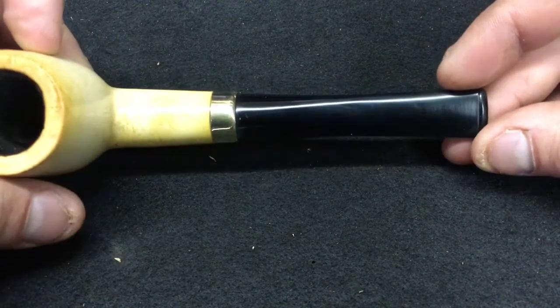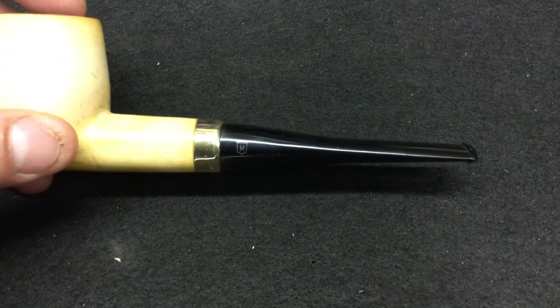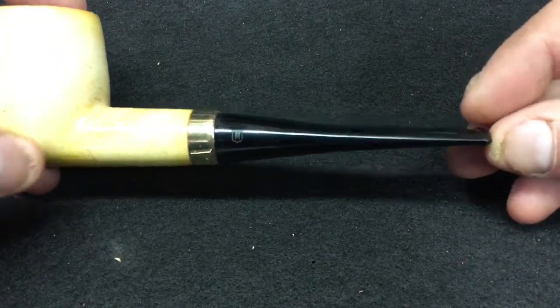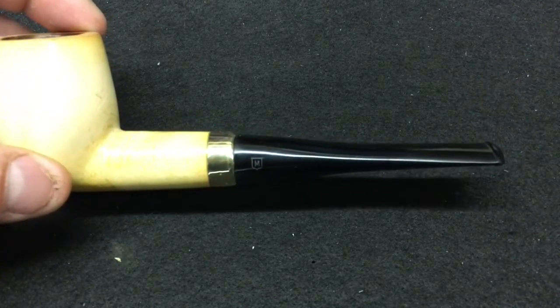So that's the second pipe he sent me. Thanks for watching — have a wonderful day, take care, bye.